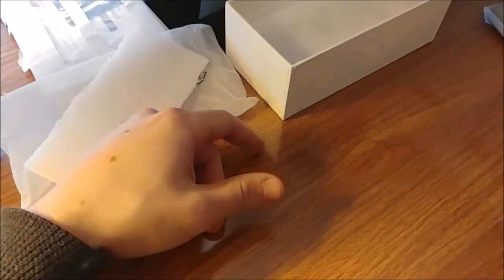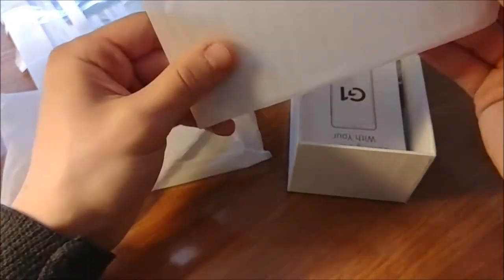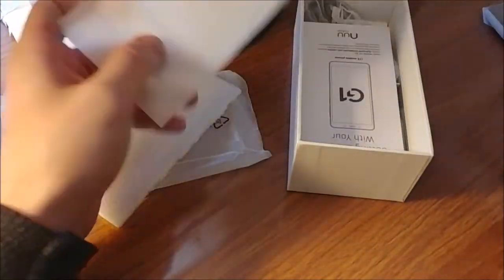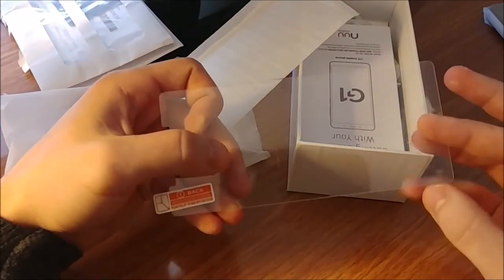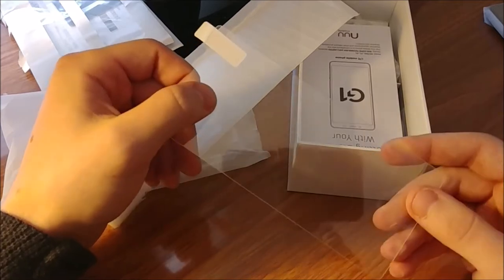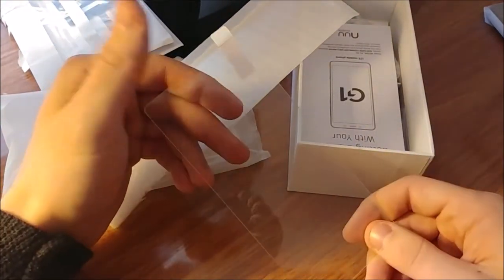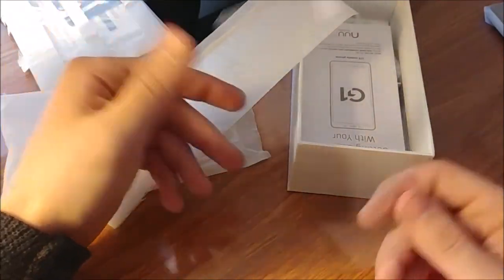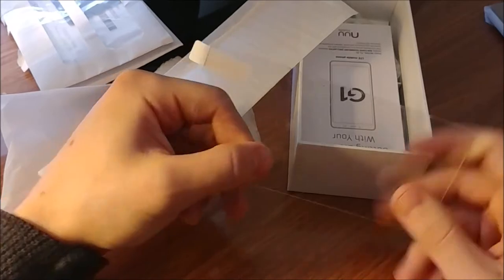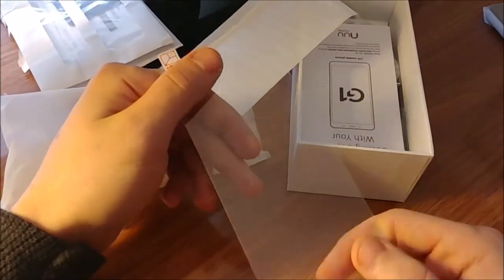They also include a free screen protector. It's so annoying when you get a new smartphone and don't have a screen protector or case to go with it and have to buy that separately — that's just a stupid expense. Thank you, New Mobile, for actually including it in the box. That's attention to detail — other phone companies take note.